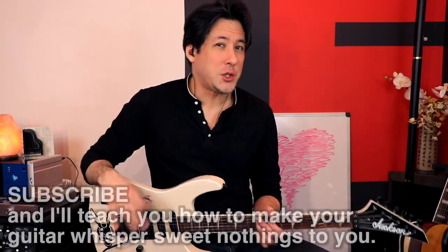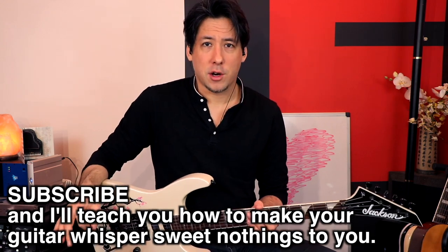Hey guys, it's Mike from the Art of Guitar. Today I wanted to show you a really fun and educational technique: making your guitar talk.